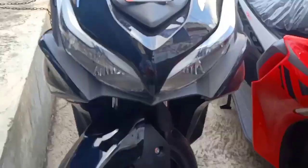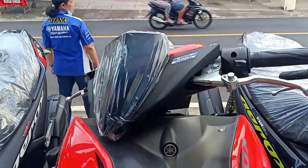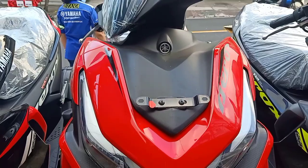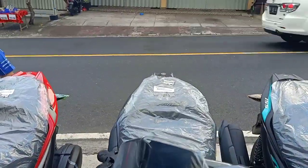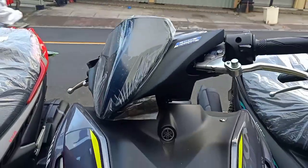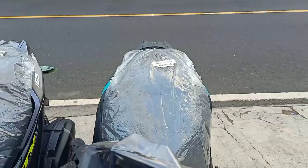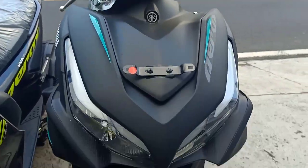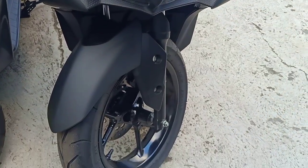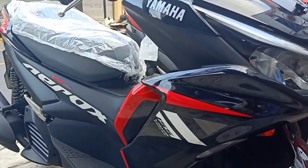Halo Sobat Otomania, dimanapun berada. Kali ini ada 4 warna Yamaha Aero Connected Standar. Jadi tidak semua dealer menyimpan 4 warna Aero Connected Standar ini dan 2 warna Aero Connected ABS ya. Jadi di video ini saya akan perlihatkan ke 6 warna dari Aero Connected terbaru tersebut.